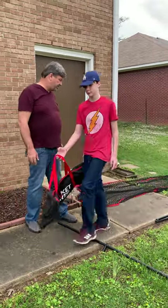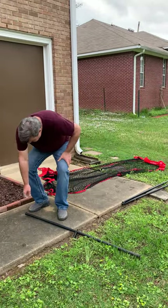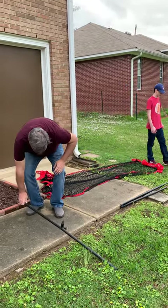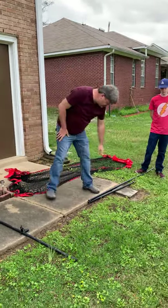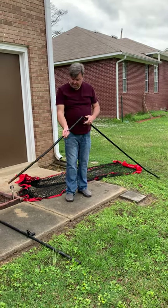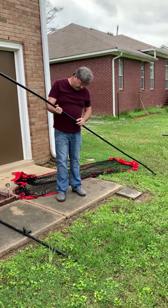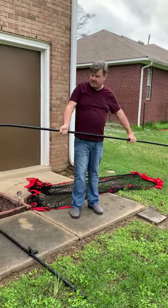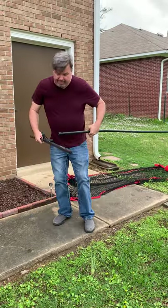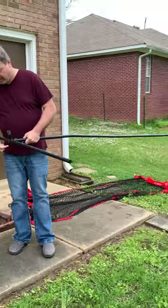So we've got our parts laid out. What you do first is you have these two legs — the feet. You're going to put those out. This pole comes in three parts and it just kind of snaps together. Snap the three parts together, then take this and snap it there on each foot. Make sure you've got this on the outside.